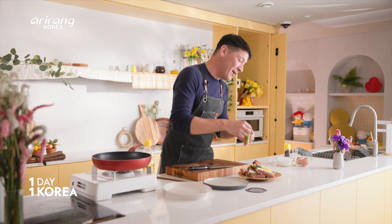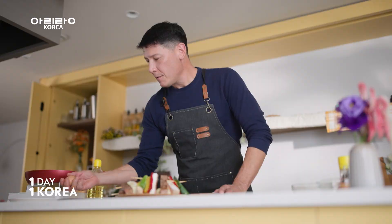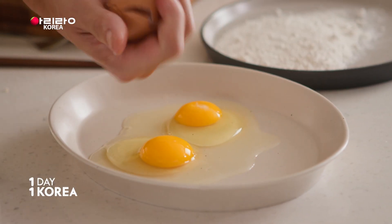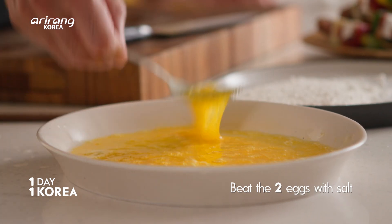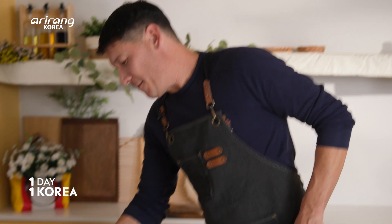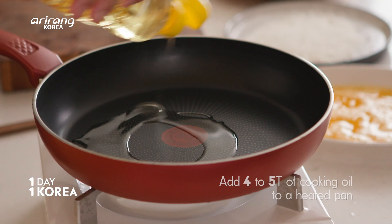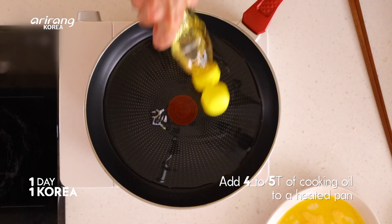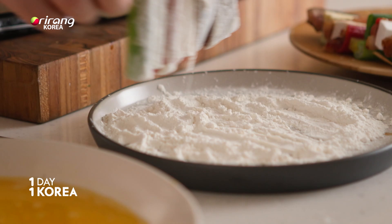These are kochi-jeon. The kochi part is the stick, but for it to be jeon we have to have flour and egg. Let's get two eggs and beat them with just a little bit of salt in there. Let's get our fire going — about four or five tablespoons of oil, and we need that to get hot. What we're gonna do is dredge these in the flour, then the egg, and then shallow fry them.